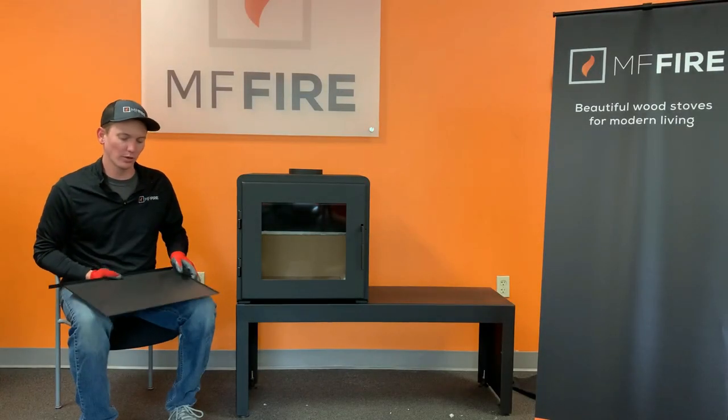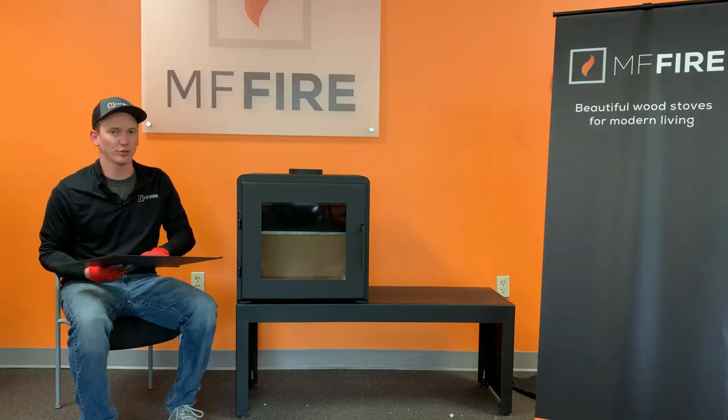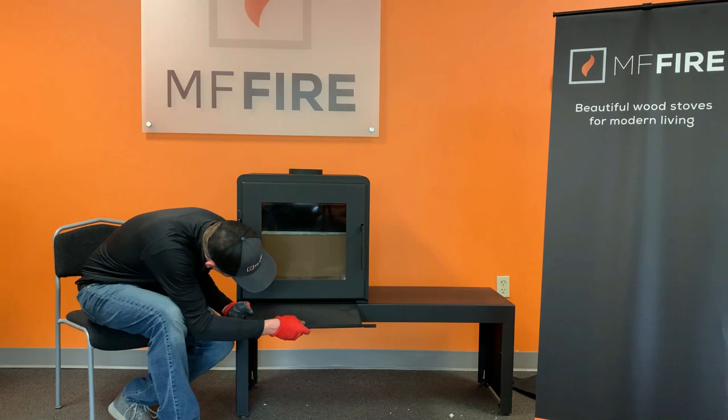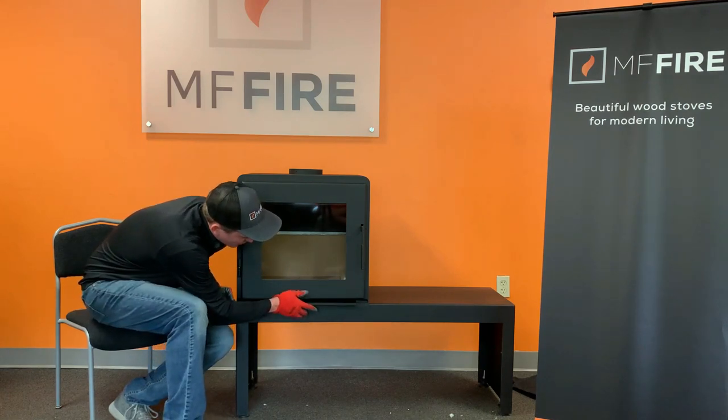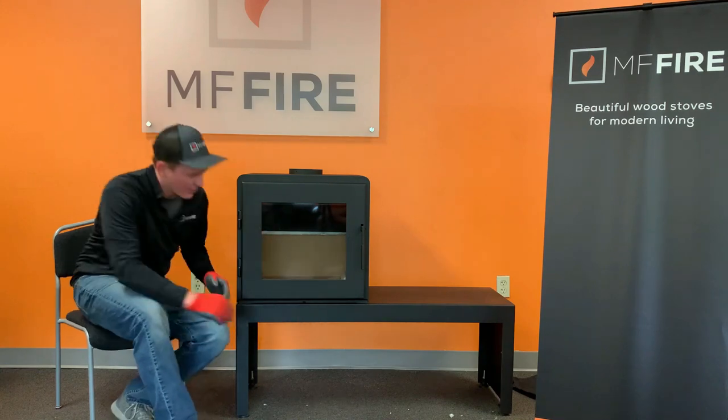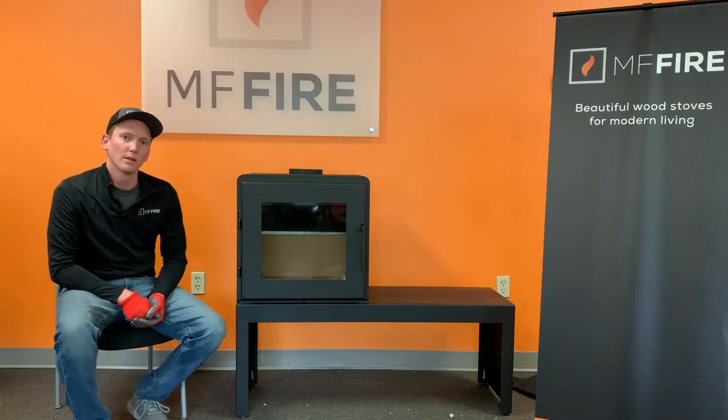Last but not least, we're going to be installing our sliding ash drawer. This can be opened before opening the door on your stove to catch any ash or embers that might come out of the stove, and it also perfectly cleans the look. Thanks for watching.